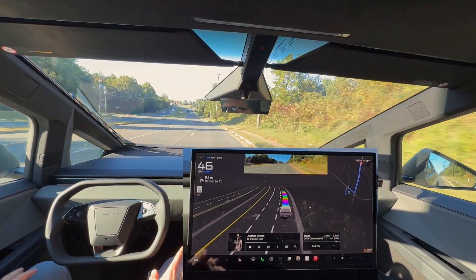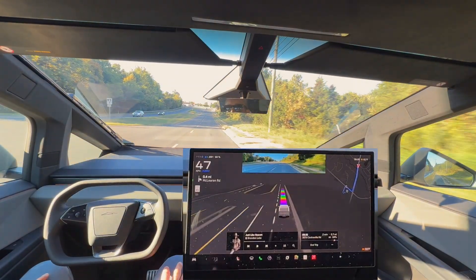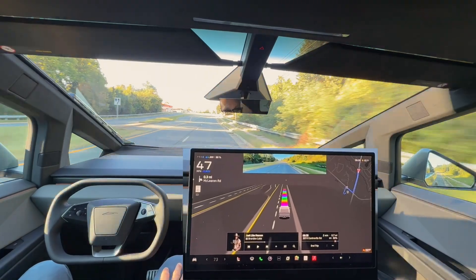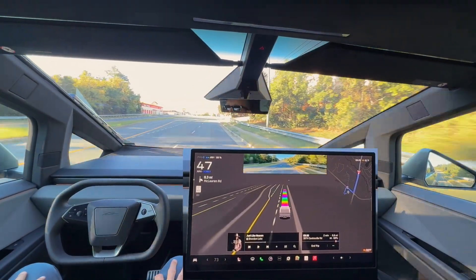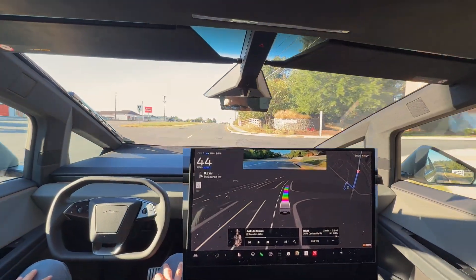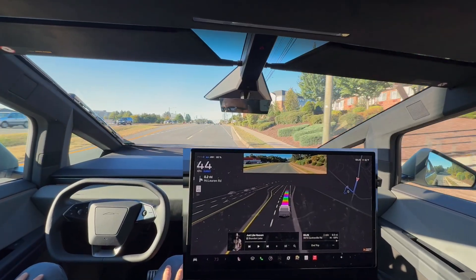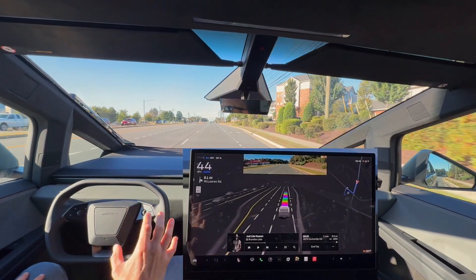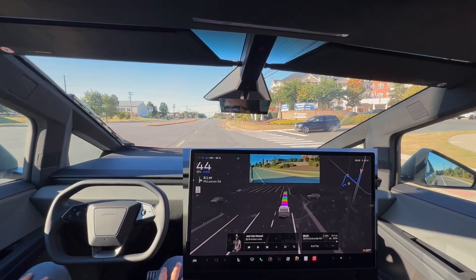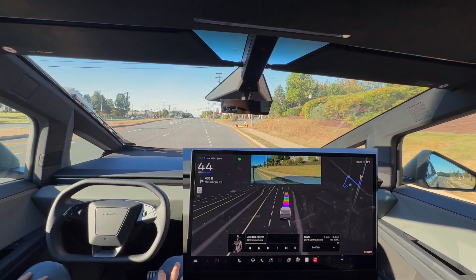This is running the same FSD version as in our hardware version 4 Model Y, but I think the Model Y is doing a much better job — and I think that has to do with the amount of data. I'm not exactly sure how it works, but it is definitely not performing the same, even though it is the same version 13.2.9.